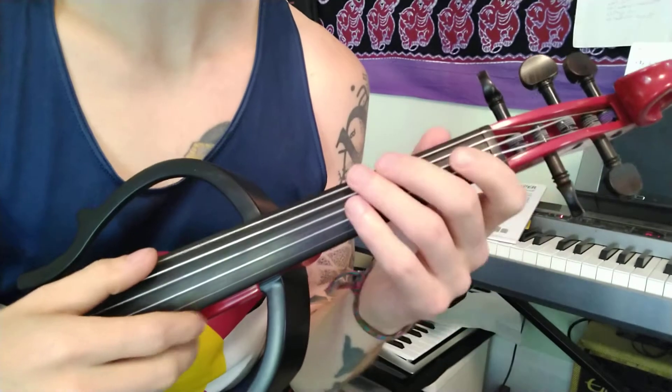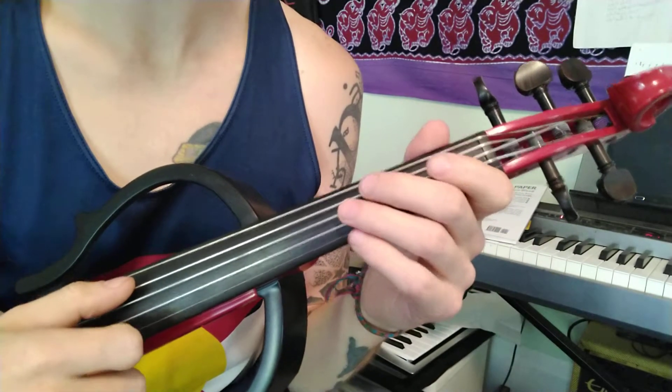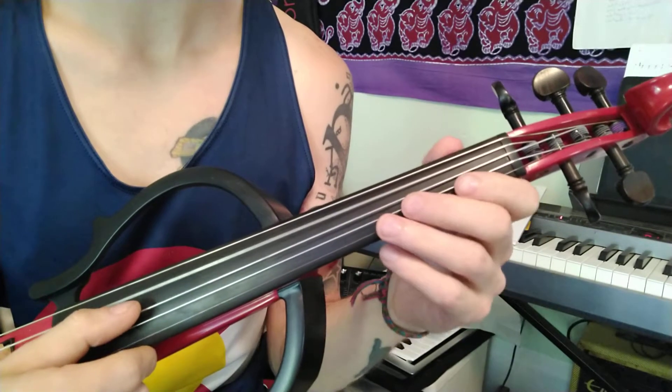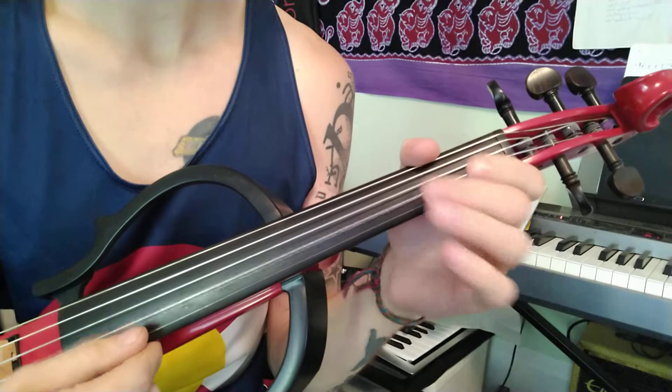So this one's a 5-string violin. This is a C string — it's a low C, so we don't actually need to pay attention to that. Here's your normal G string, and then D, A, E.